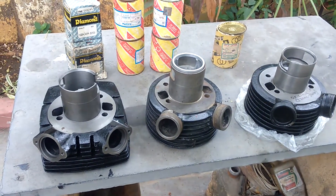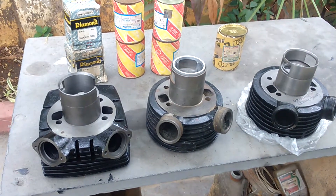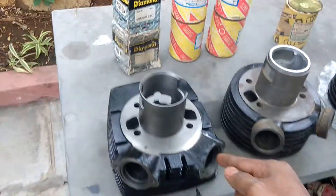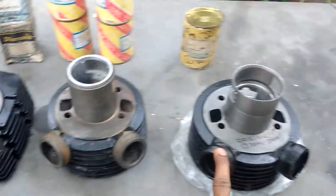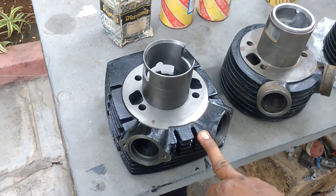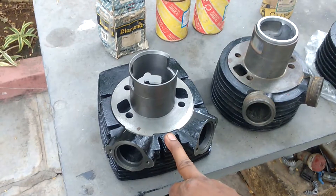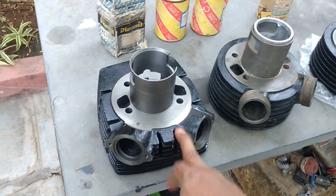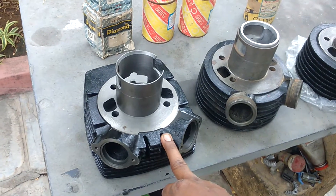Hi friends, today this video is about how to find genuine black piston and different types of black pistons. Black means bore. This is a Classic bore and these two bores are Jawa bores. There are four to five types of blacks available: one is Ideal Java, second is Western, third is Diamond, fourth is High Power.